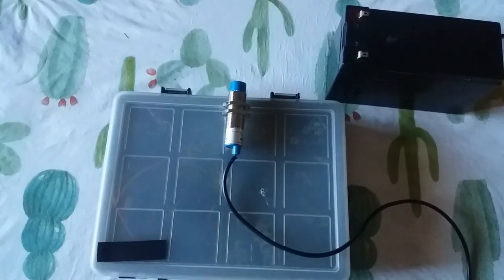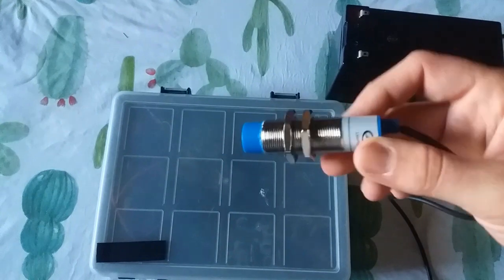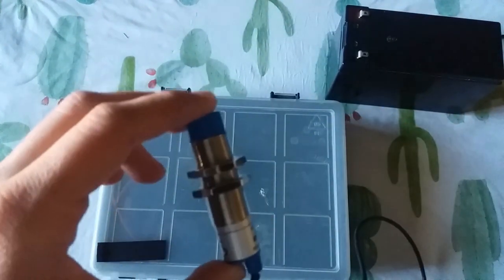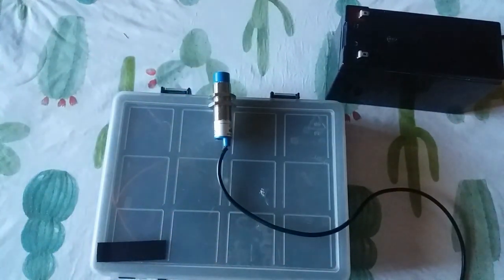Hello friends! Today we are going to see what an inductive sensor is and how it works. In the second part, we are going to see how to connect it — or any 12 or 24 volt sensor — to an Arduino input. This is an inductive sensor: a device that uses the principle of electromagnetic induction to detect or measure objects.